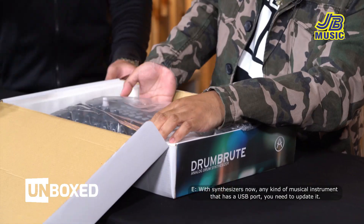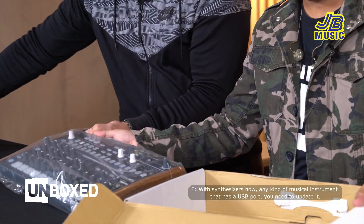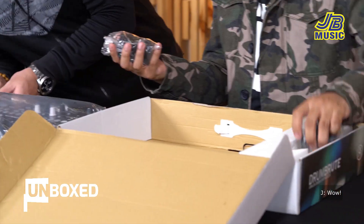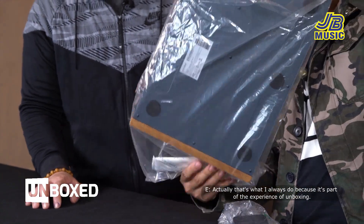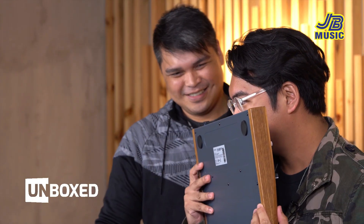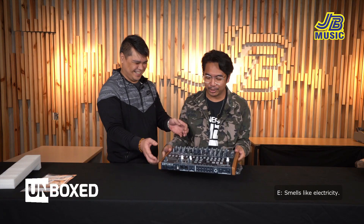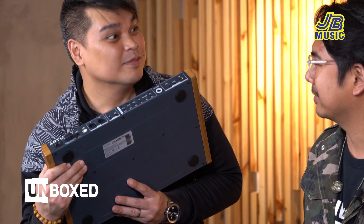Sa mga synthesizers ngayon, any kind of musical instrument na may USB, kailangan mo siyang i-update. And meron siyang power supply. Unang amoy — actually yun yung ginagawa ko lagi kasi part of my experience yun is unboxing. Amoy kuryente — amoy ng kuryente yan.